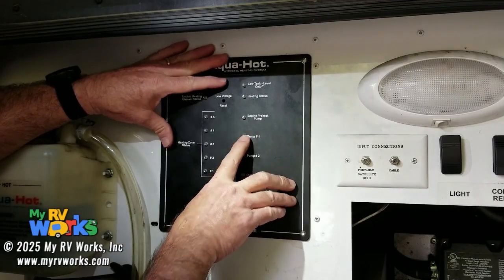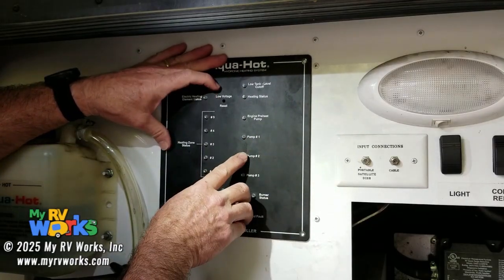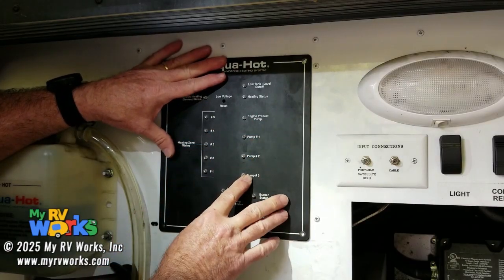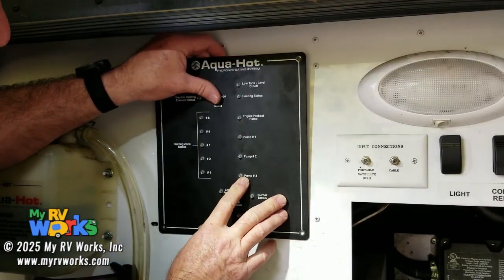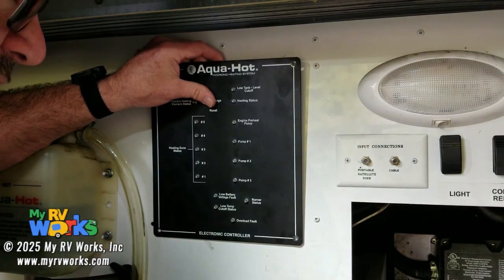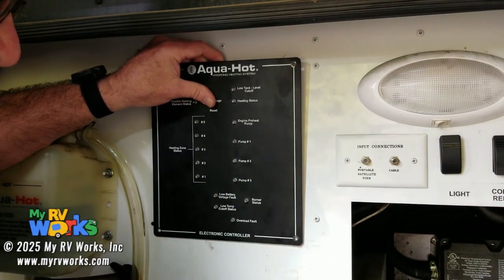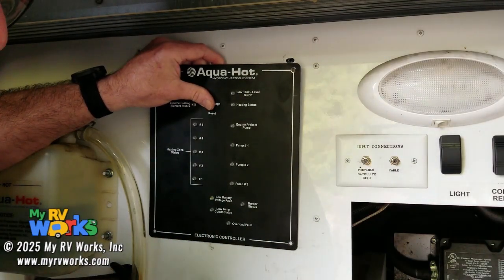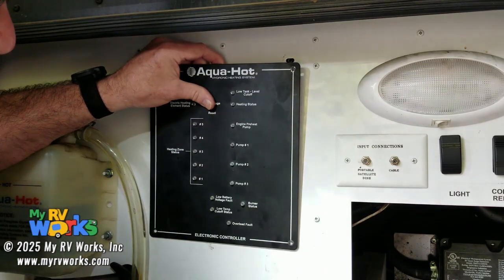Pump one goes to zones one and five. Pump two goes to two, three, and four. If I have any red lights here, that means there's a problem. Typically the pump has failed internally — you have to replace it. I've got a video on replacing pumps. You have to drain all your boiler antifreeze out. If it's still good, you can put it back in, but sometimes we replace it — it's up to the customer, it's their unit.